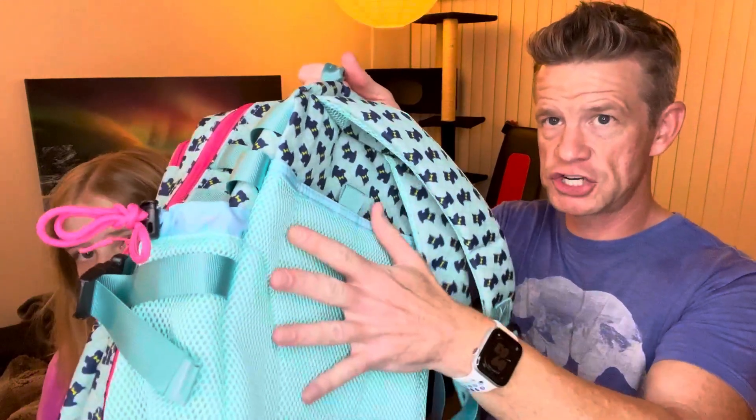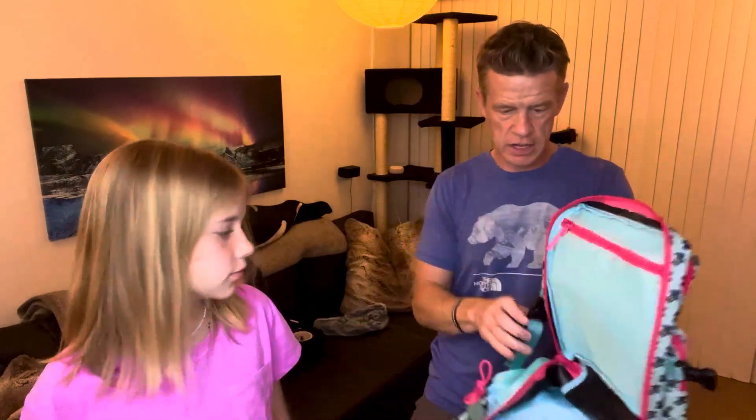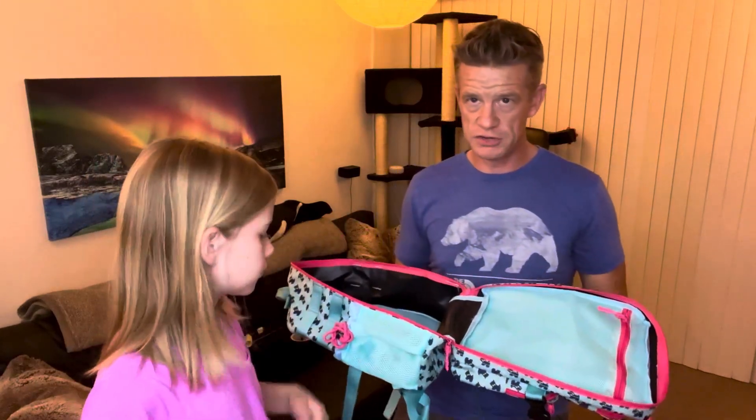It's got this nice mesh breathable back, a water bottle spot. And what's also really nice is it does have a 180-degree open pocket. You've got to undo the buckle, but you can have it completely folded out like that, which is great if you're going to be using it for traveling — it's a lot easier to pack.